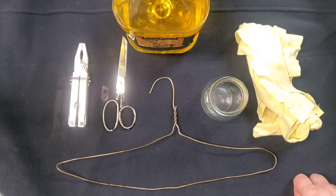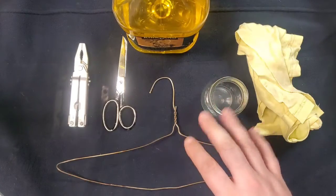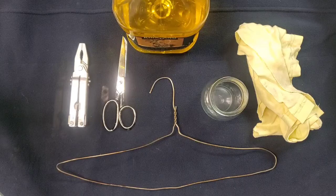So what we're going to do is convert all of this into a simple old-time oil lamp.